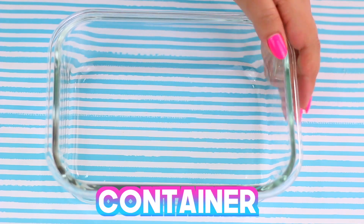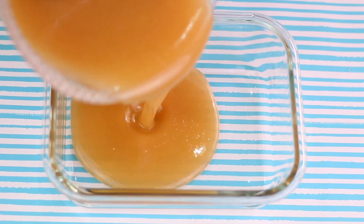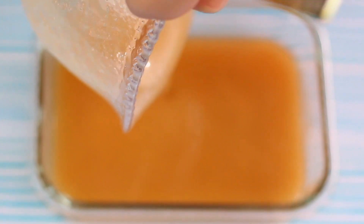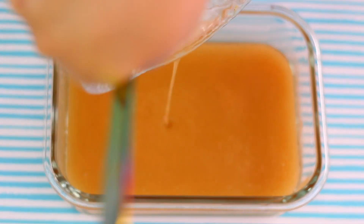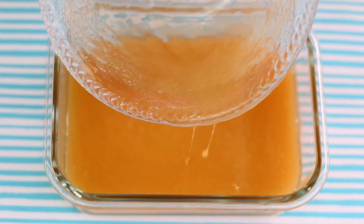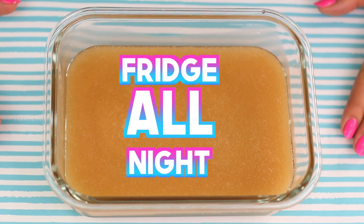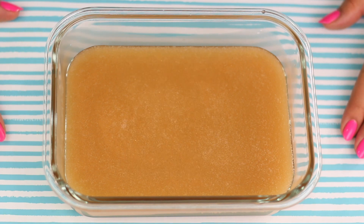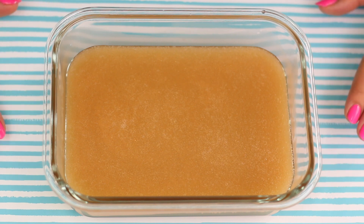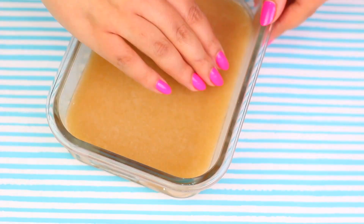Now if we want it to look like a real piece of skin we are gonna add a little bit of foundation! Now we are going to need a square or rectangle shaped container, and we are gonna pour it in slowly. Just be careful to not spill on the edges so it looks very clean and perfect! After this, very carefully put it in the fridge overnight or until it feels kinda hard. You should tell when it's ready when you feel a silicone-like consistency!